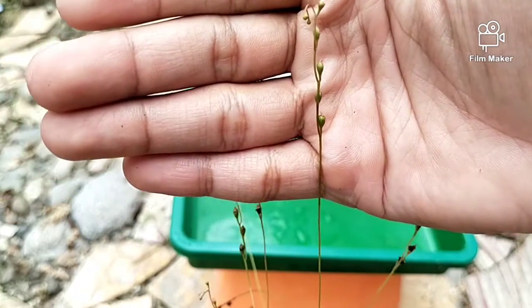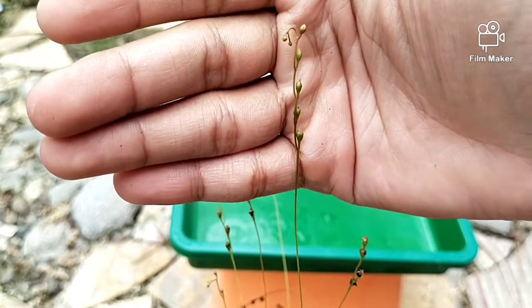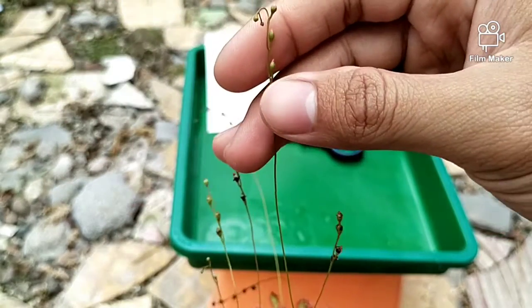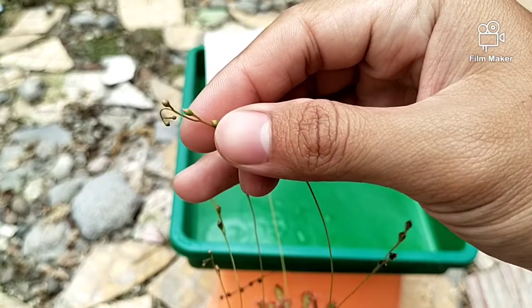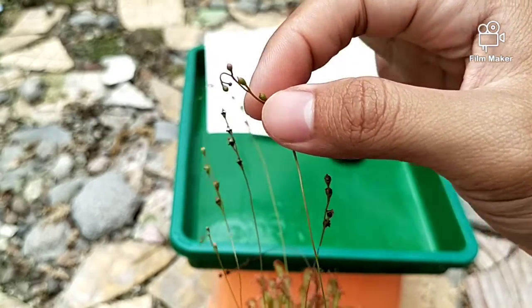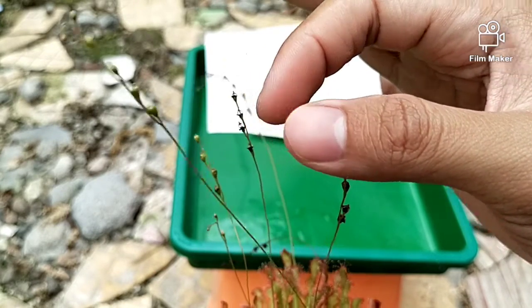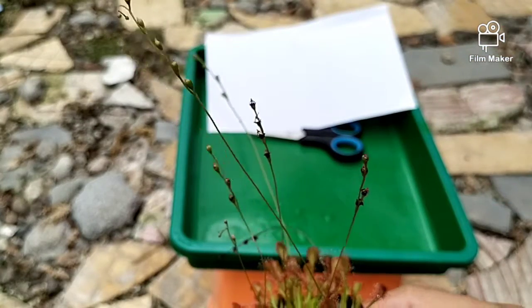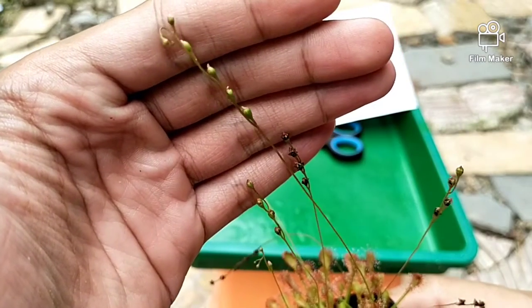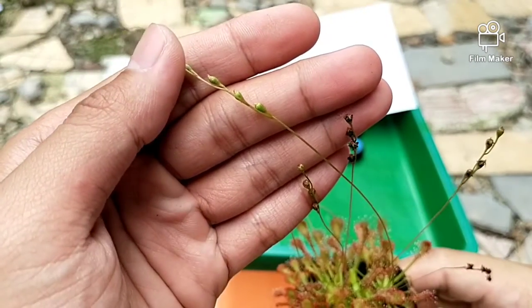Dalam memanen seperti ini, kita harus memperhatikan apakah bonggol biji ini sudah kering atau belum. Biasanya dalam satu bonggol biji seperti ini bisa menghasilkan 25–30 biji. Kok bisa? Bisa, karena ukuran biji dari tanaman ini memang sangat kecil.